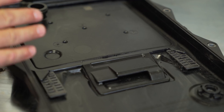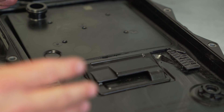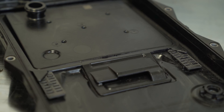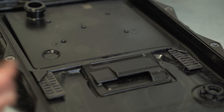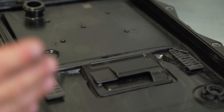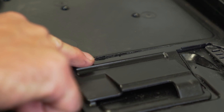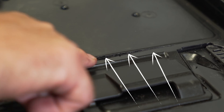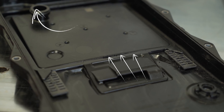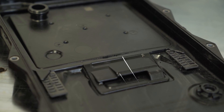Under heavy acceleration, braking, or cornering, the crack can be exposed and the transmission can suck in air, which will cause a clutch to go open and the transmission to set a fault and/or go into fail-safe mode. Also, this crack can suck in debris on the secondary side of the filter and up into the valve body, which can cause a lot of issues for the transmission.